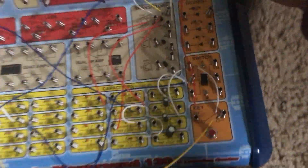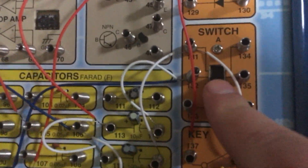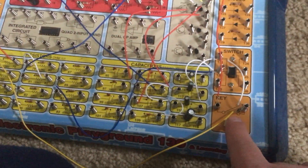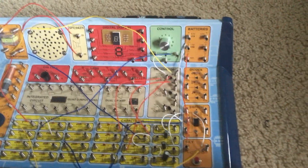Here is the electronic cat. Using this wiring diagram, we will set the switch on the control center to the B position where it is now, and then we will quickly push and release the key. The circuit makes meowing sounds.